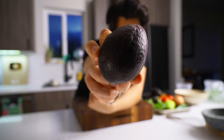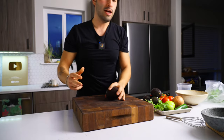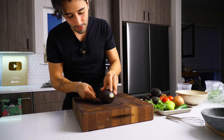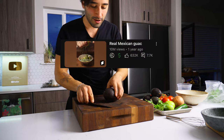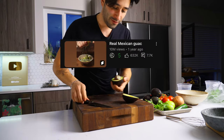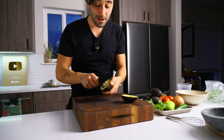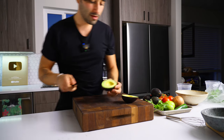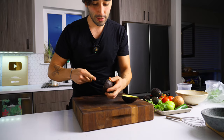Authentic guacamole — or guac as the people would say — that went insane on my video that's at millions of views right now. For me and for many others in the comment section, authentic guacamole is just something special.